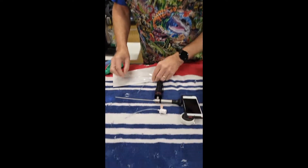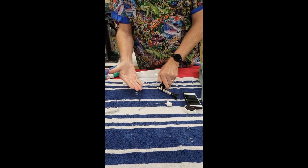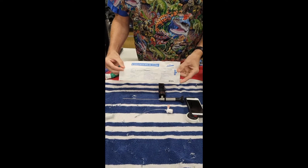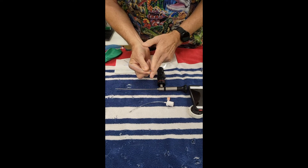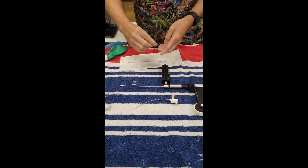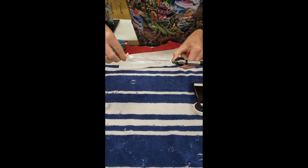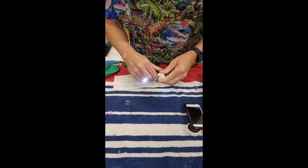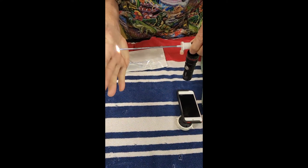We're going to be using an over-the-endoscope technique where we take a store-bought endotracheal tube. To make it the right length, we cut off one end — we cut it off to make it the right length. The right length is when it fits on the scope and we are even with the end of the tube right there.